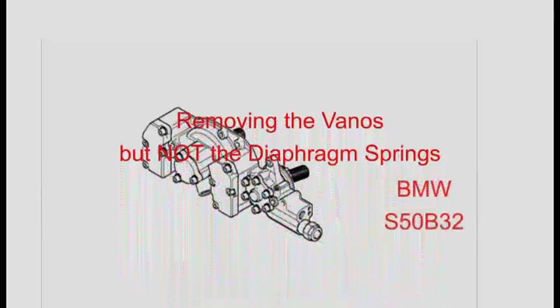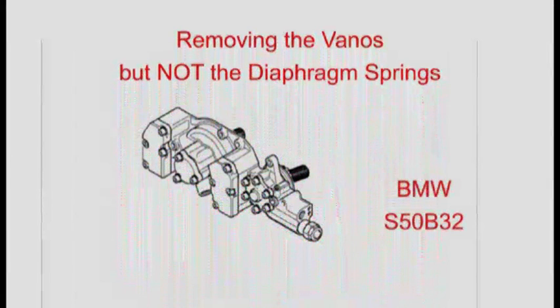This video shows you how to remove the Vanos when you don't need to remove the diaphragm springs. If you want to replace the diaphragm springs as well, you should use a different procedure — click on the link to see how.